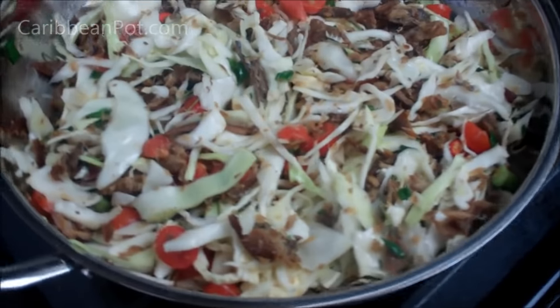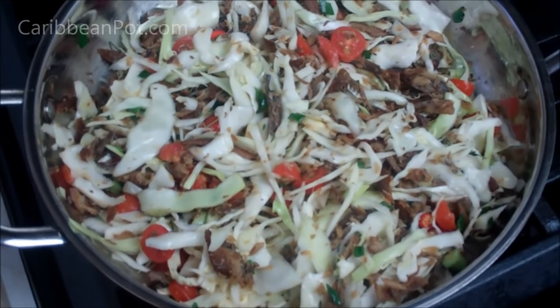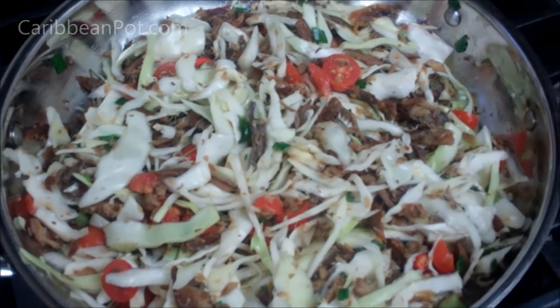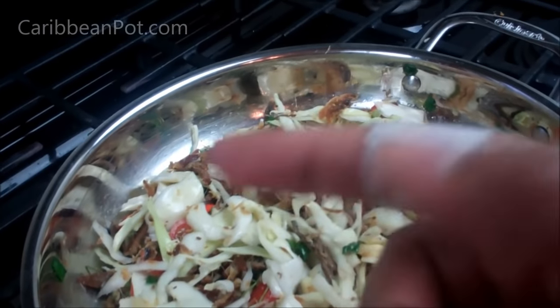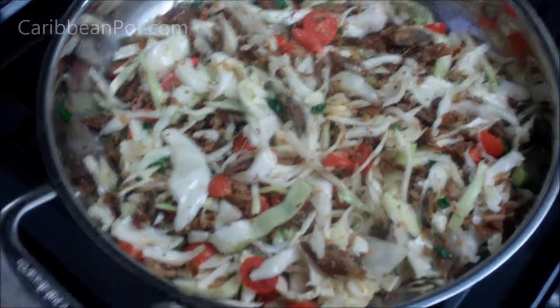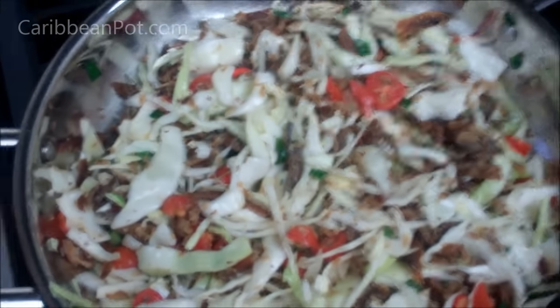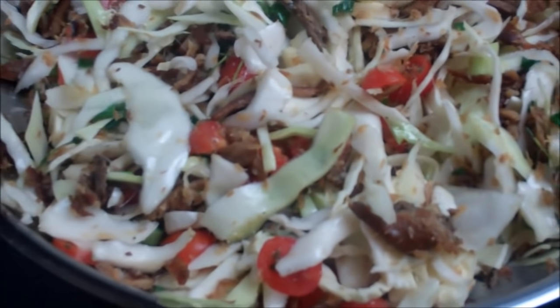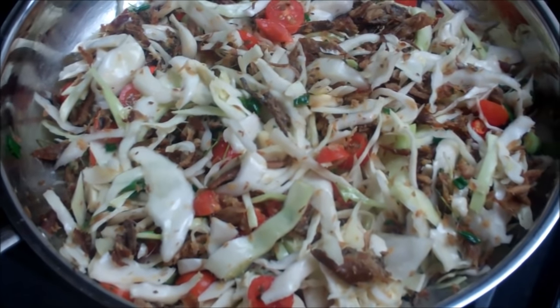So there you go, friends — smoked herring with cabbage. You can cook it a little bit longer if you want it a little bit more tender. ChrissieCaribbeanPod.com, always a pleasure to have you guys here in the kitchen with me. If you're wondering about the tape on my finger — I got busted at the gym this morning, going savage with the weights. Sometimes I just don't understand my own strength and I smashed it. But give this recipe a try — you're going to love it!